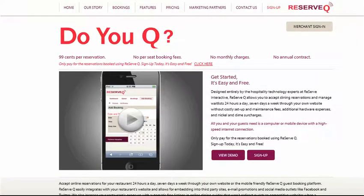To sign up for ReserveQ, simply click on one of the many sign-up links located on the homepage of the ReserveQ website. You can click here, or here, to begin the sign-up process.